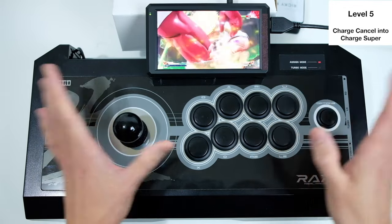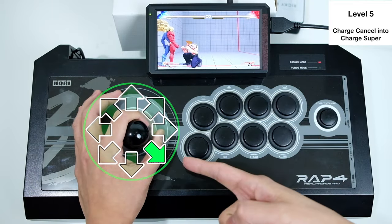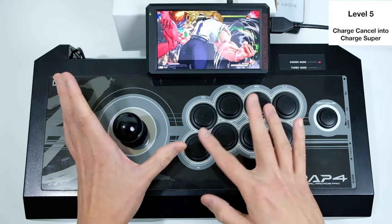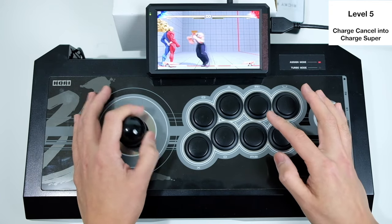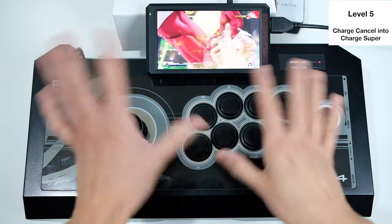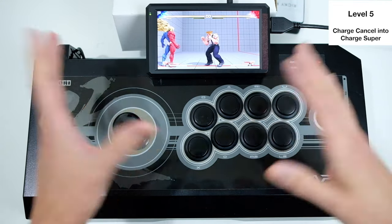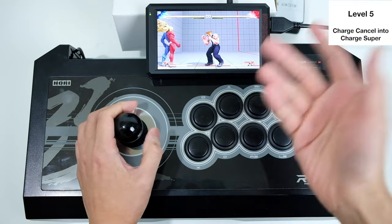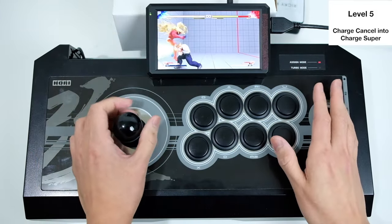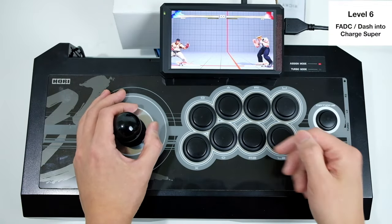You still have to charge for the flash kick. Once you get the flash kick out, you want to do the same movement again — twice — once with kick and once with punch. That way you'll be able to do powerful moves like these easily.